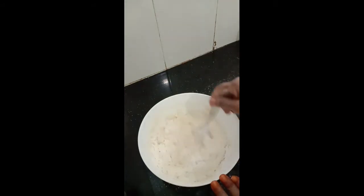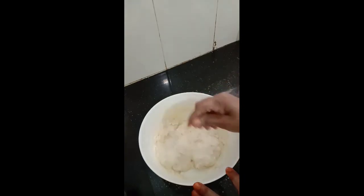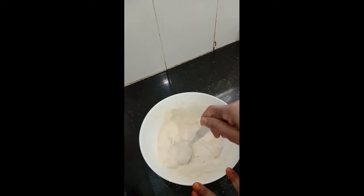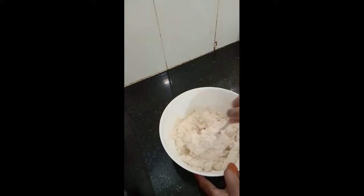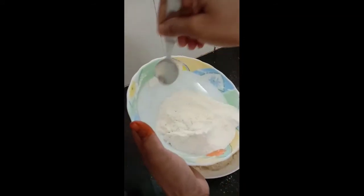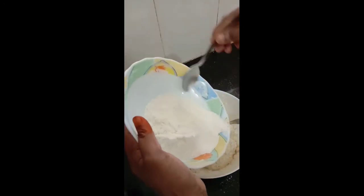Don't add the entire powder altogether — keep adding little by little and keep mixing. When required we will add milk to adjust the consistency. It's become a little thick here so I'm adding milk after adding the remaining dry powder.